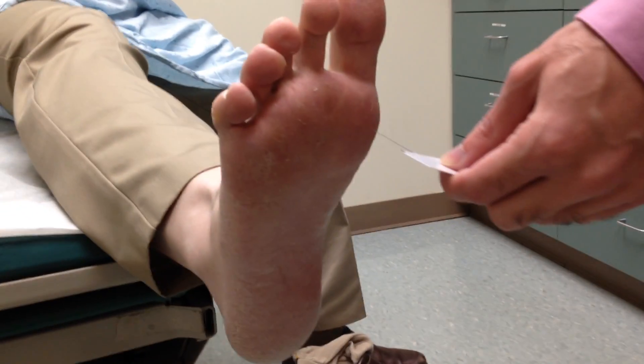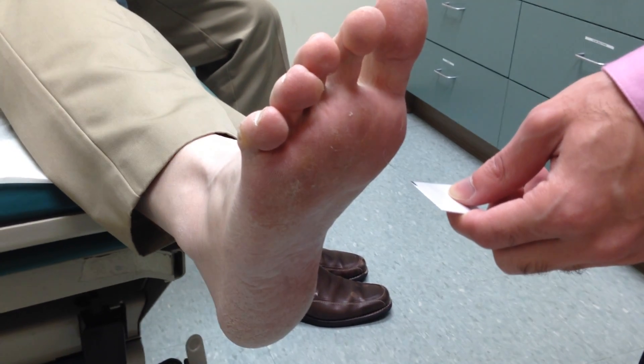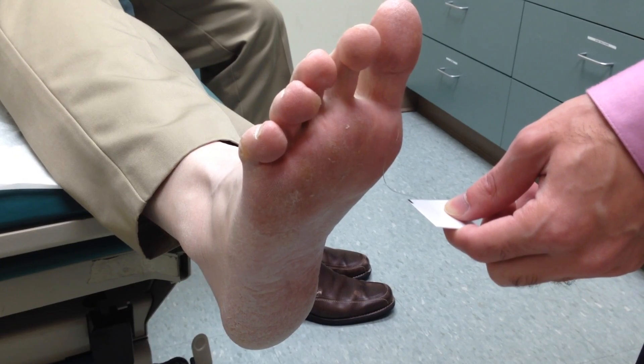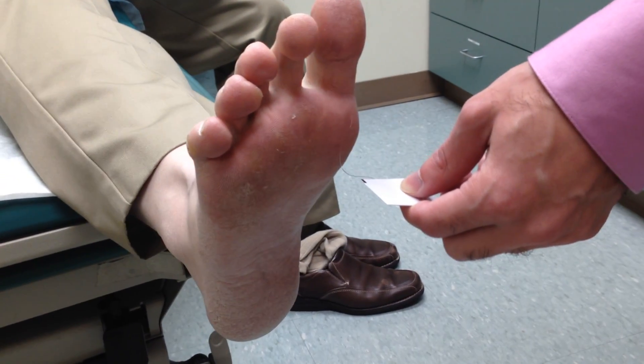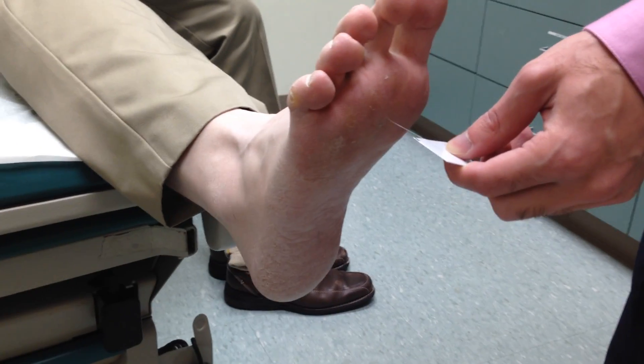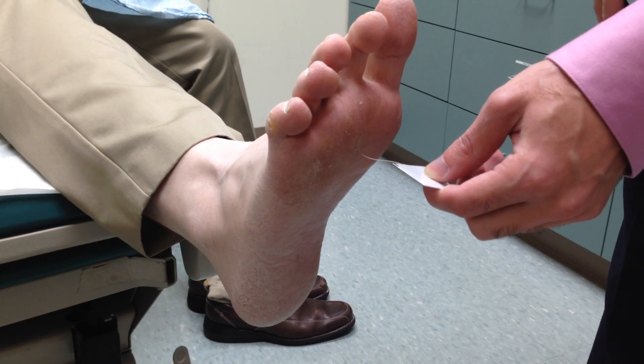And now I'll do it on the metatarsal phalangeal joints one, three, and five. So I'll press here and I'll ask Ron, can you feel that? Yes. And is that near your first toe, the middle of your foot, or all the way to the right of your foot? Feels like it's on my first toe. Okay. Now I'll do it again on the third metatarsal. And ask Ron, is that left, middle, or right? Middle. And can you feel that? Yes.